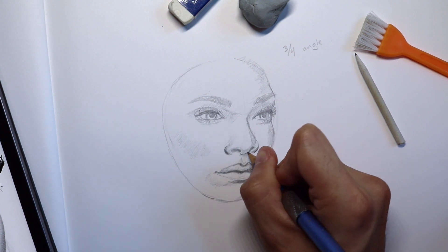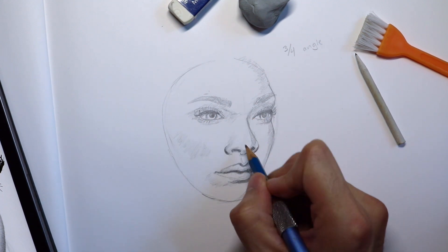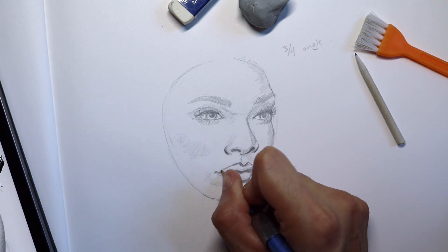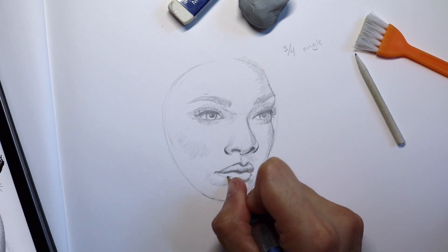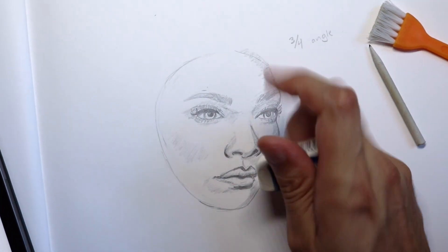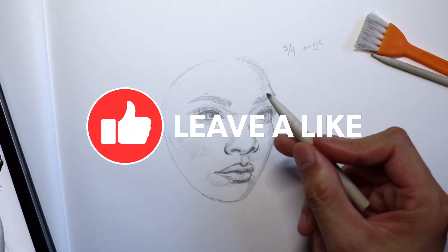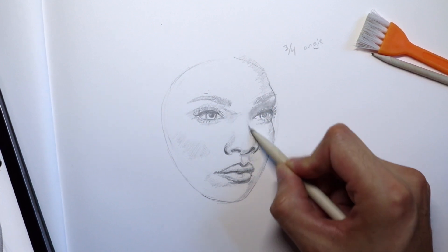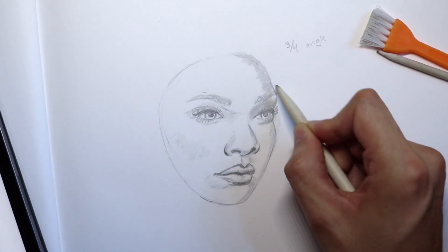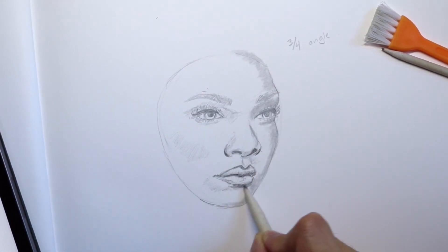Also towards the right of the cheeks and forehead, adding layers and layers of graphite. When we go into our blending process — which I'll do now with my paper stumps, tortillons, and blending brush — we can learn what shading and blending is all about. By adding all that graphite we can push and pull and create a soft airbrush look. When creating realism in portraits we really need to define three dimensions, and this will help us do so.